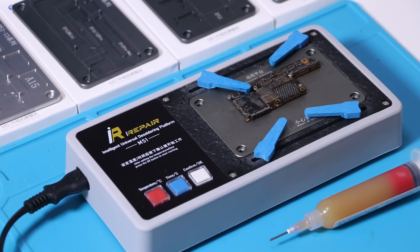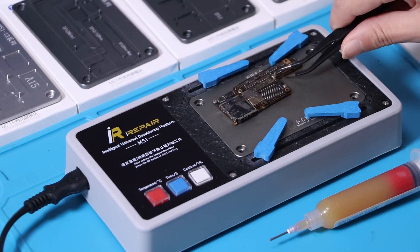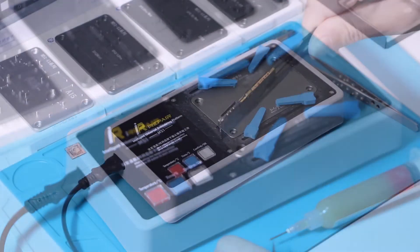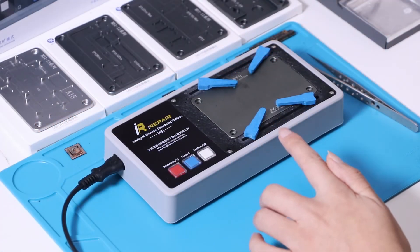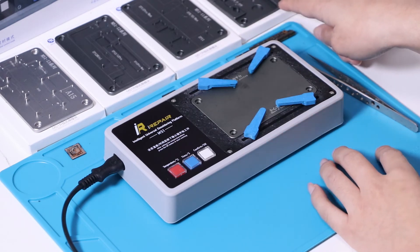Now we have restored the motherboard — check the effect. After the platform cooled down, replace the universal platform with the expansion module.